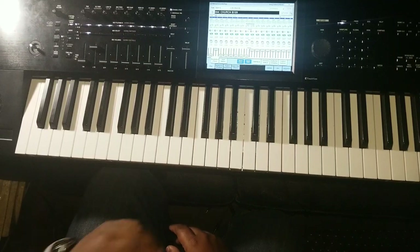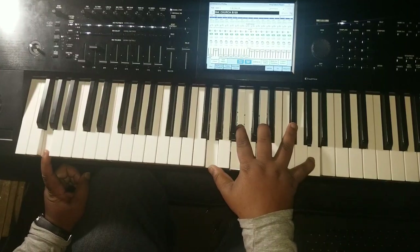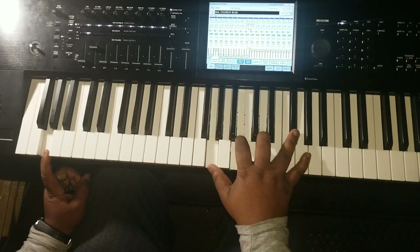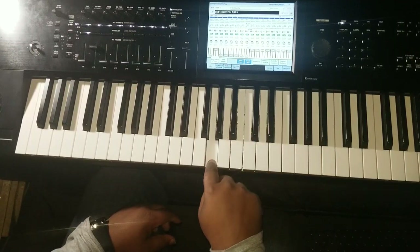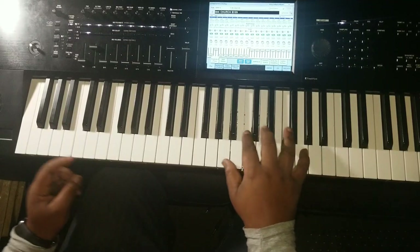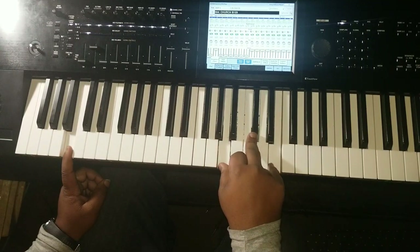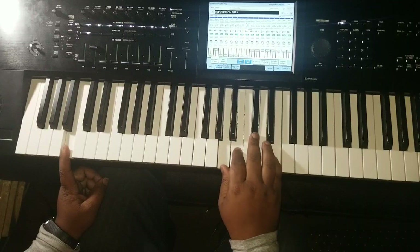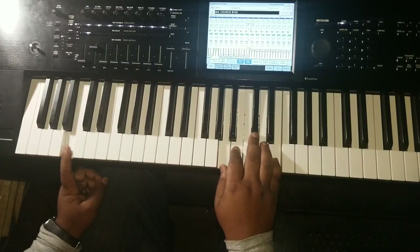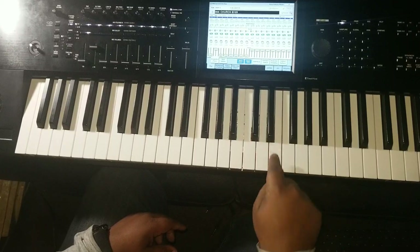G major — I'll give you the seven first. You got G in the bass, then you got G, B, D, and F# in your right hand. Then this is going to be a B — an A major chord over B, like an A add 2 over B. You got B in the bass, you got A, B, C#, and E.